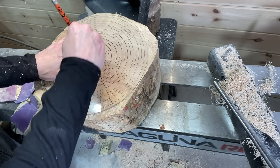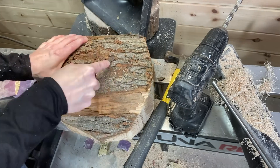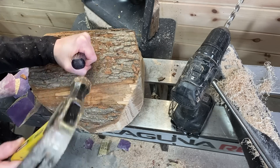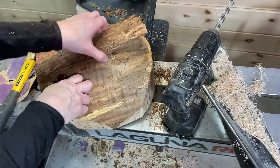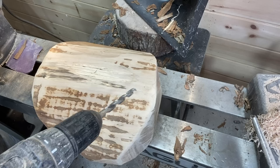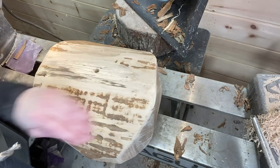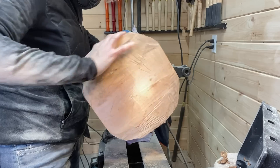After finding center, I decided to take off the bark so it didn't come flying off the lathe and hurt me or make a mess. I spent a little bit getting the bark off using a couple different methods. The reason for finding center a couple of times is I decided to make the bottom the flat part so I could save as much of the material as possible.